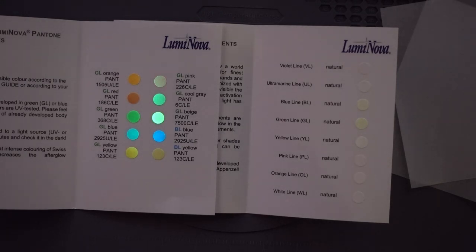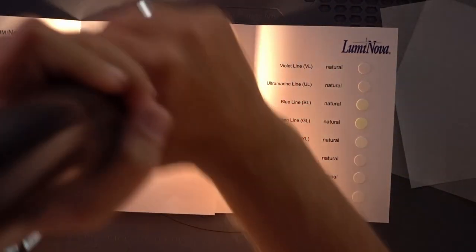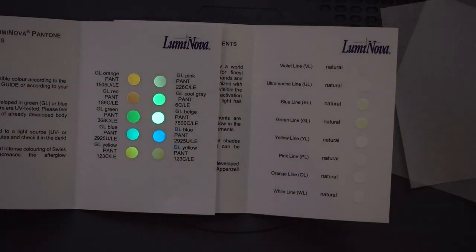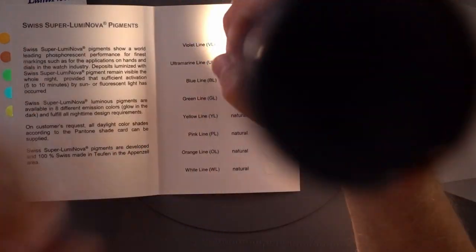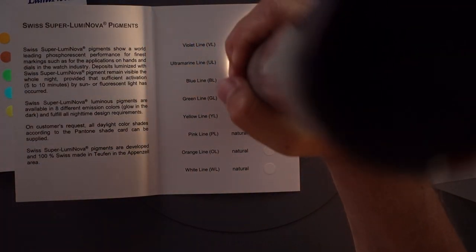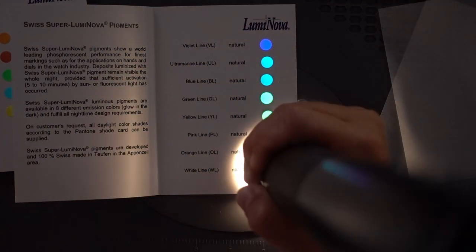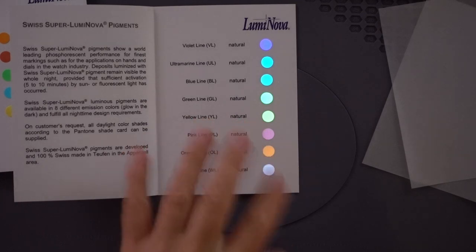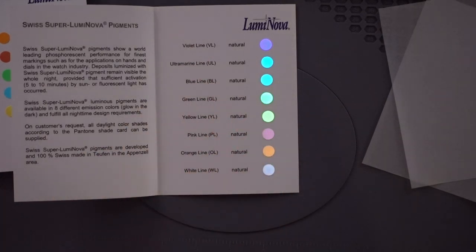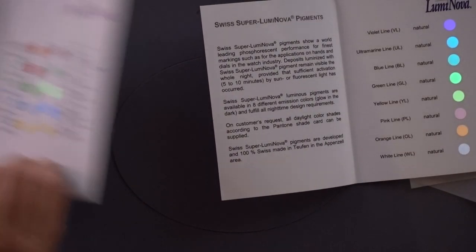So those are the colors if you get them with these heavy pigments. And then these are the colors from natural. You can have pigments that are natural color until it's dark, or you can have pigments that are very bright and show up more muted after it's dark.